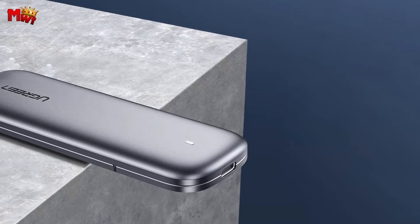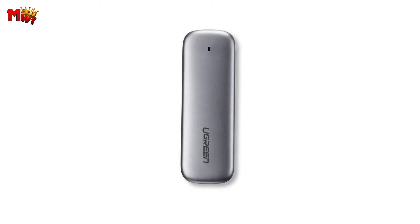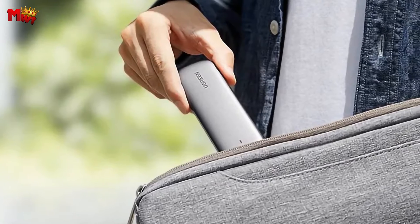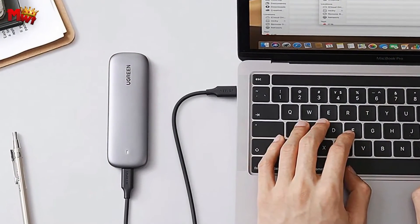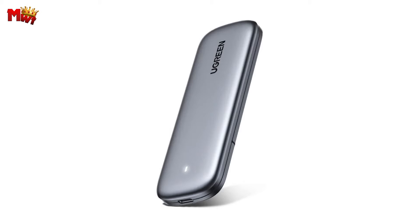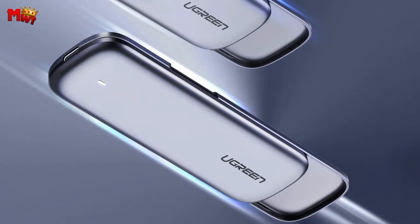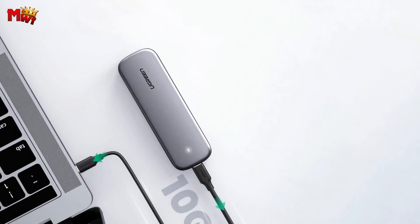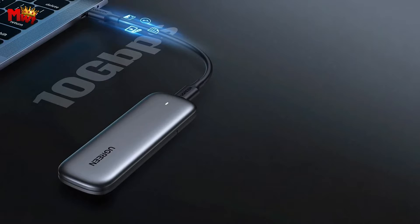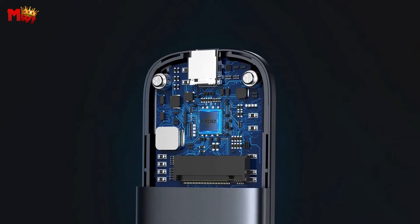Behind the power of this device is the ASM2362 master chip, bringing extreme performance. It supports four SSD sizes: 2230, 2242, 2260, and 2280, with up to 2 TB capacity. The solid aluminum alloy case feels great and screams quality. The CM238 also comes equipped with an efficient USB cable, and no extra power is required — it's all about convenience.